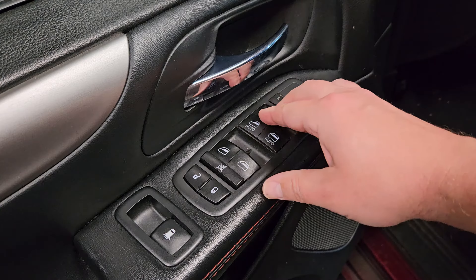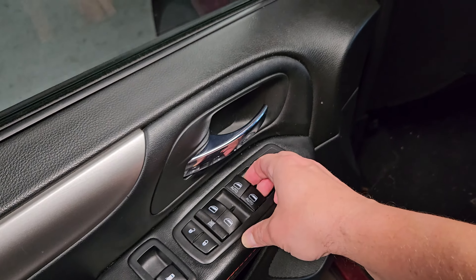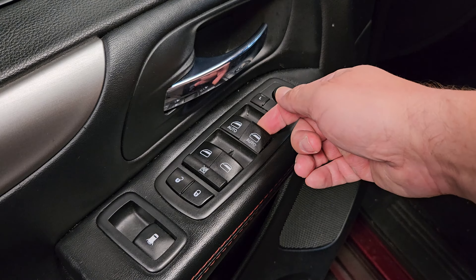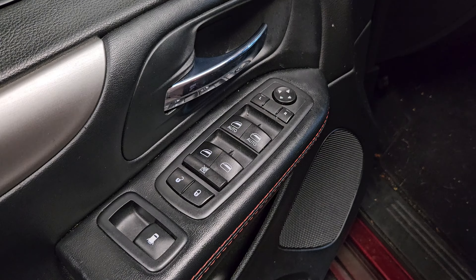I've got the key turned on — does it work? Yay! My window is working. We made that fix super easy, and I can test the rest of the switches to make sure that everything is working. We are good to go.